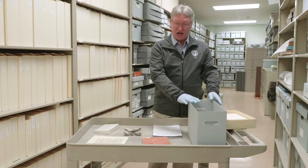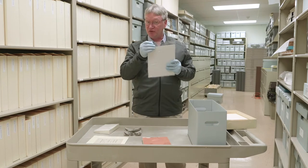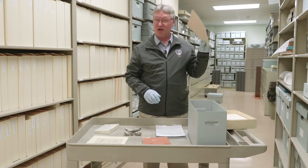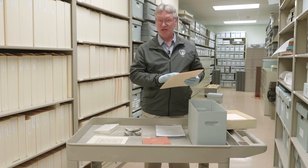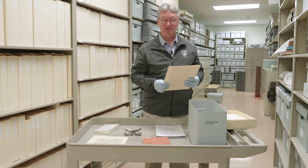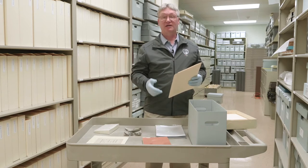The secret starts with archival materials. We're going to use archival boxes, archival clear photograph envelopes, and archival folders. Archival meaning that they're acid-free and they're not going to damage our materials by being close to them. You can find these materials at a number of companies like Gaylord, Archivart, and Hollinger.